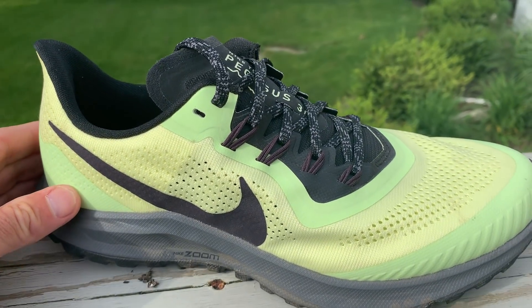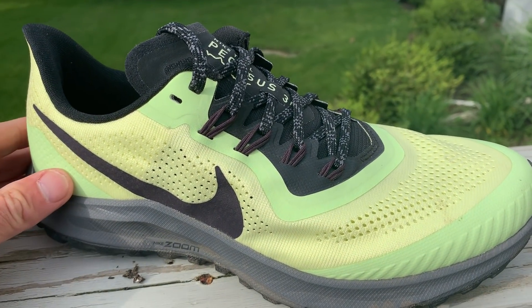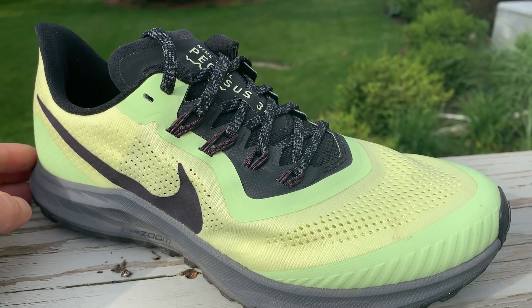The heel hold is very good, so you're nice and secure in this shoe.